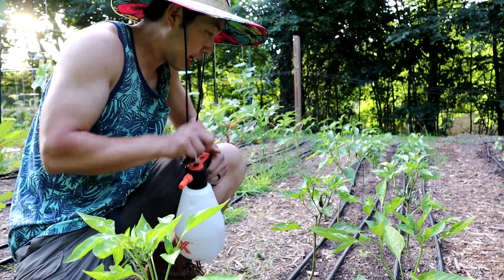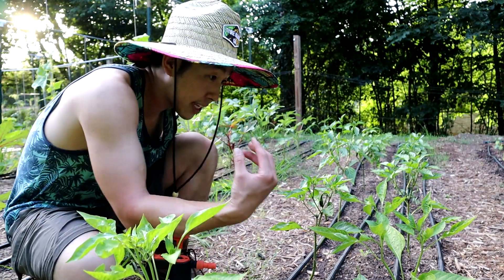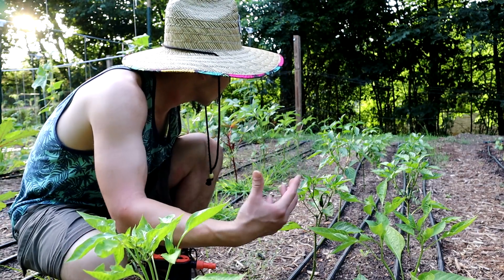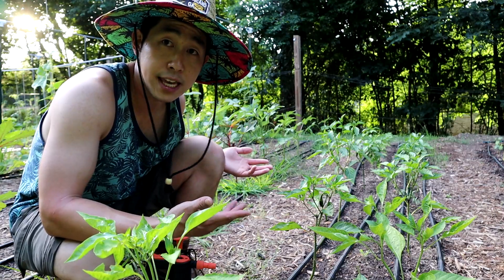Even some of my peppers are ready for a Type 3 solution. I did harvest some of these peppers, but I can start seeing some flowers and some little fruits coming in, so I think this is a perfect time to start spraying WCA.